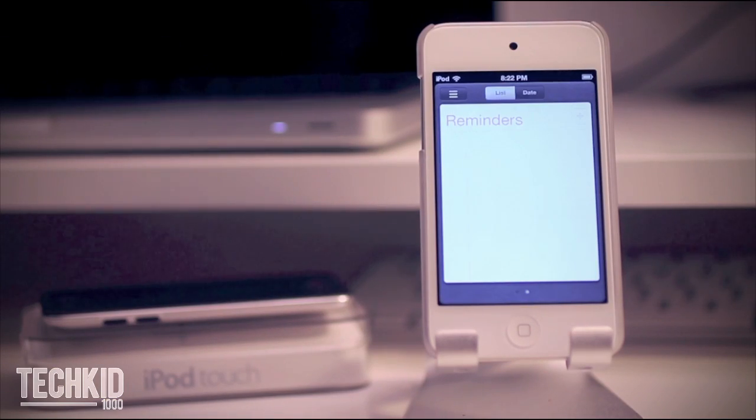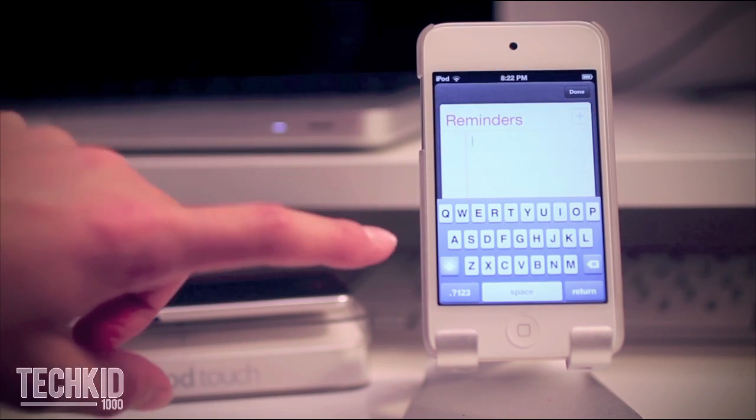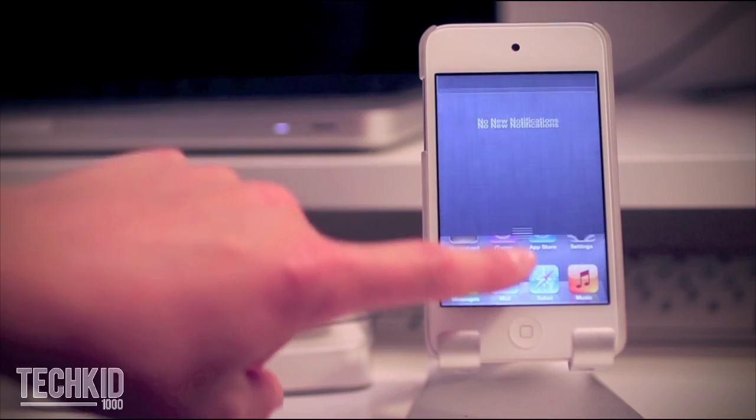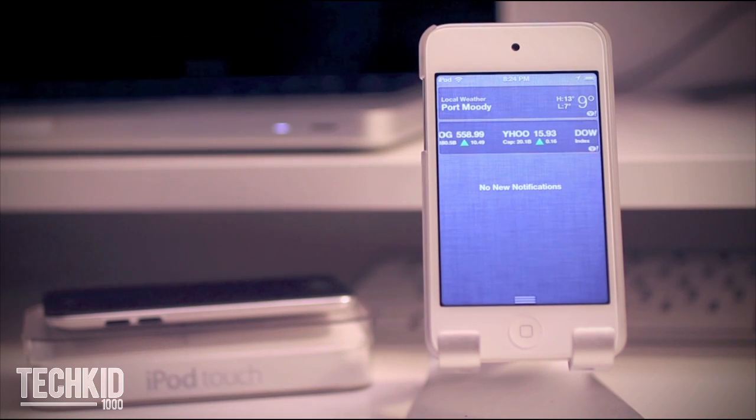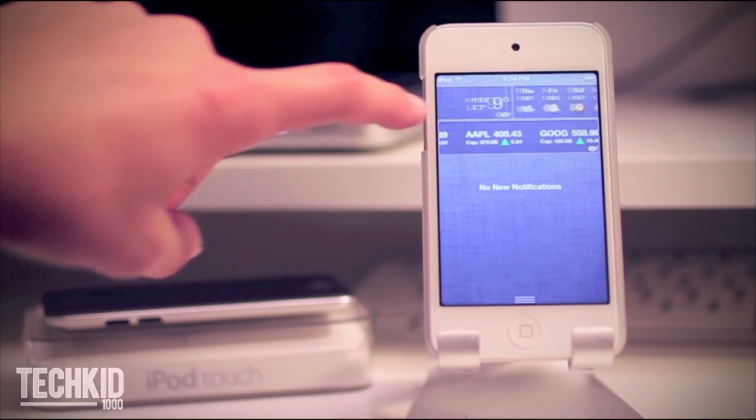The final new feature added to iOS 5 is Reminders, and it does simply that — it reminds you of things that you need to do. There's also a cool new notification center by sliding your finger down the screen. This will show you many notifications even from your apps.